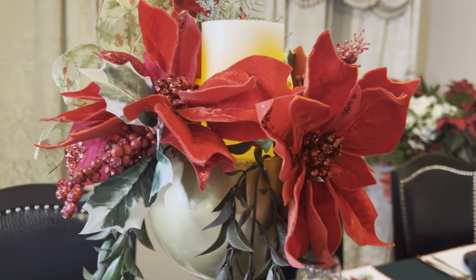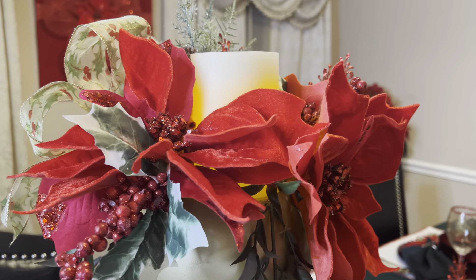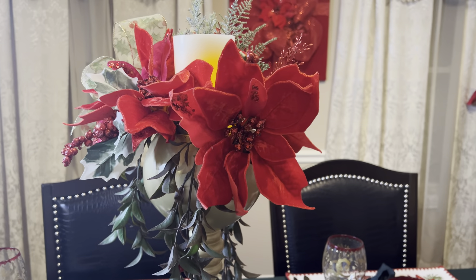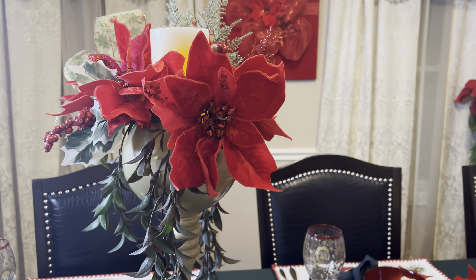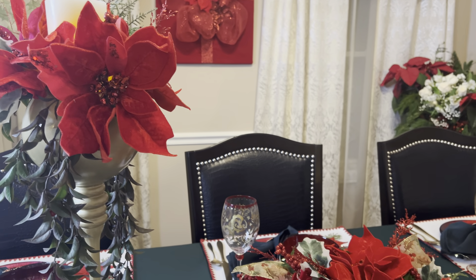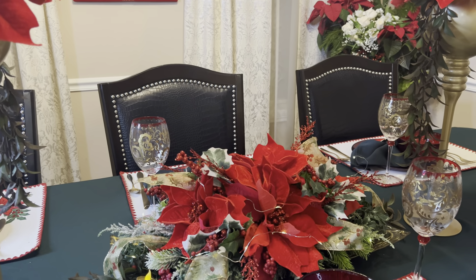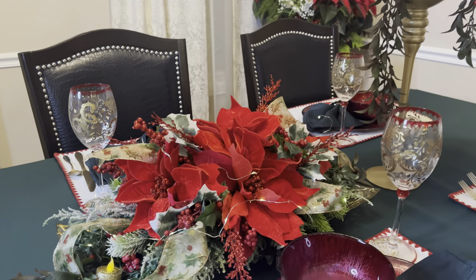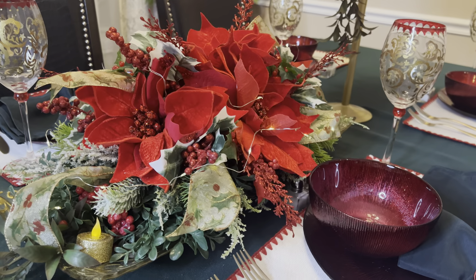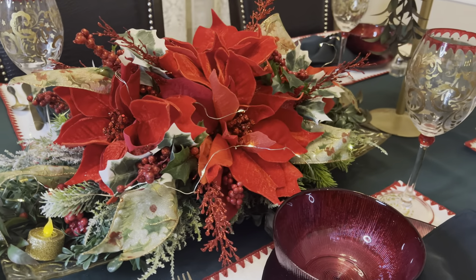I thrifted a tall candle holder — about 30 inches tall — painted it gold, and got it ready as a candle holder. To that I added poinsettias and made what I'm calling a no-glue candle holder DIY. Everything in it you can take apart when you're done and pack it away for future use. I added an LED candle in there — it's handy to set a timer on those candles so you're not wasting battery and you don't have to worry about forgetting to turn them off.